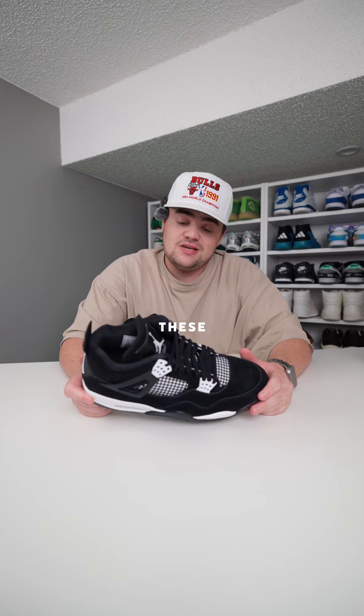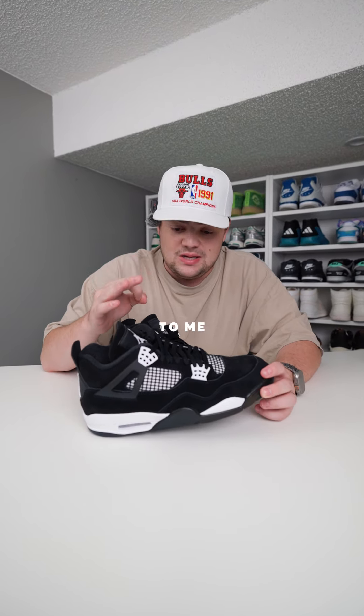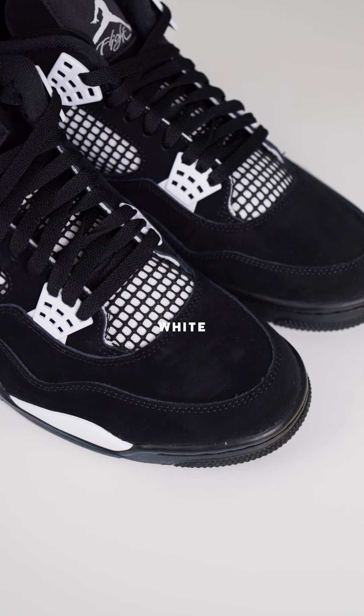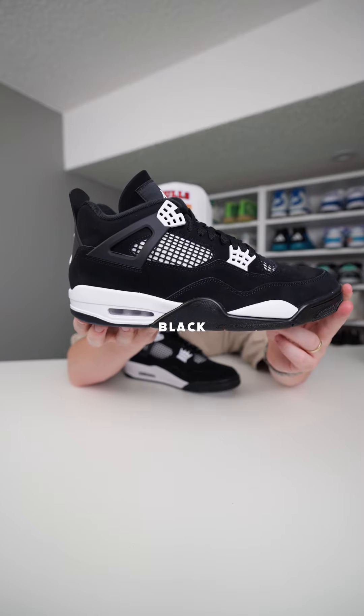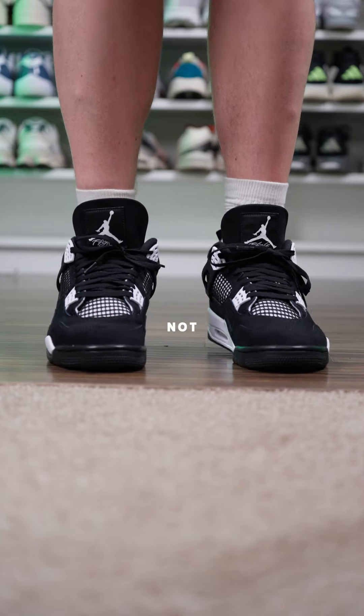The one thing that I really like about these that I haven't seen anybody mention — and maybe it's just me — is the netting. I love how they have that white mesh material behind the black netting. I think it's just a super good accent piece. It almost makes it look like the inside of the shoe is white, even though it's not.